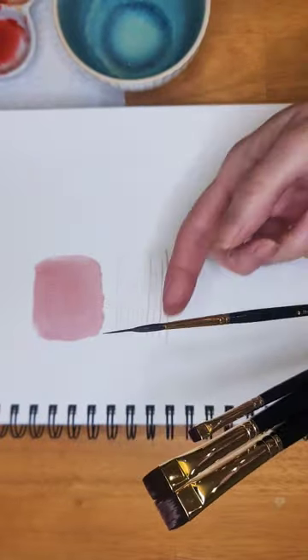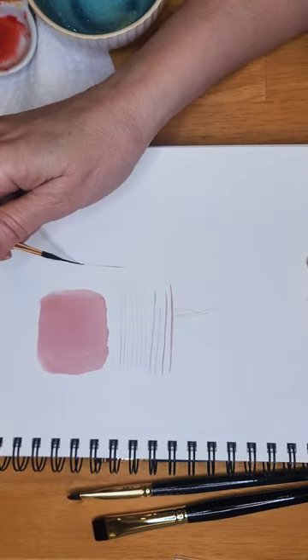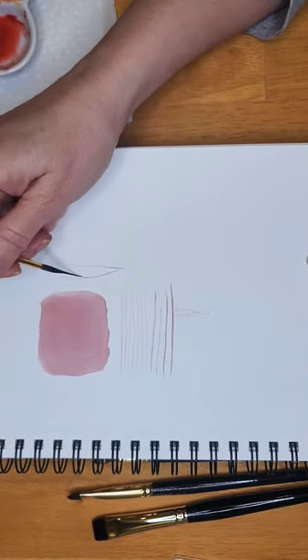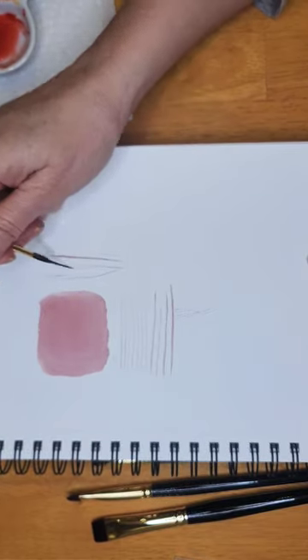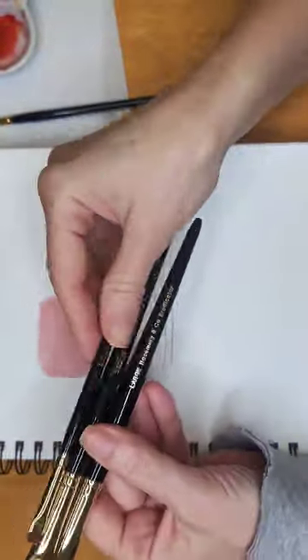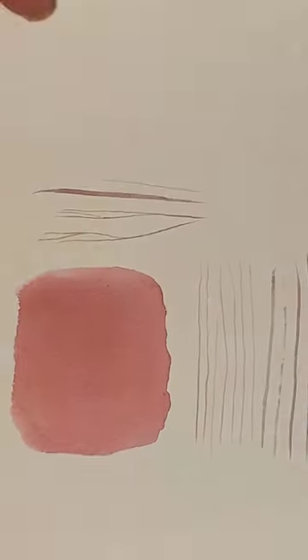The first one is an extended point brush in a size 4. It has a very fine tip but a very fat belly, so it holds a lot of water and paint and allows you to create these very, very delicate lines. You'll see in just a moment just how fine these lines are, and you don't have to reload your brushes often.